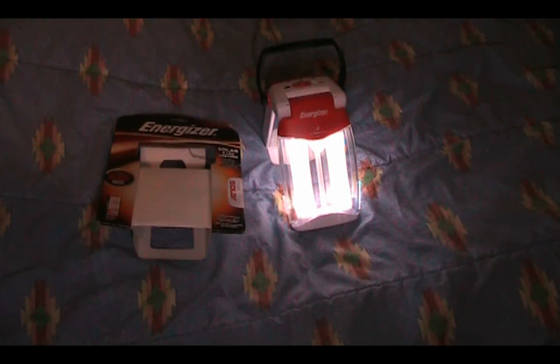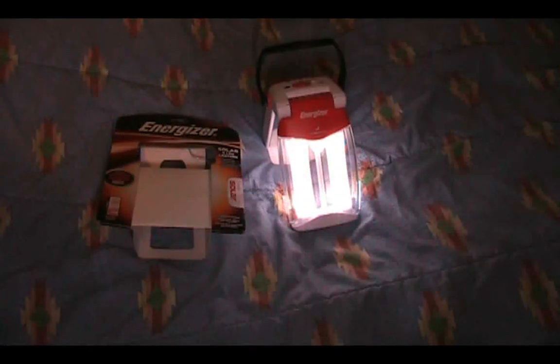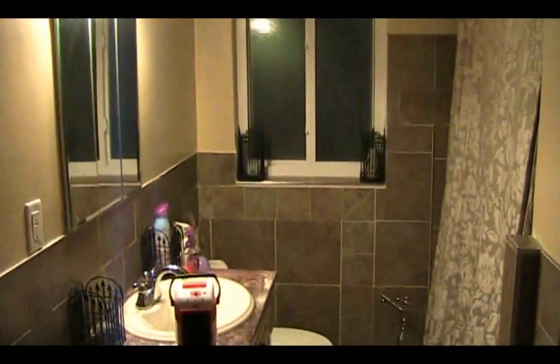Before I get into any more specs, let me thank the folks over at Energizer for sending me this unit for review. I've been using it for the past two weeks pretty much on a daily basis, testing it in a variety of different ways: light output, battery run time, how long it takes to recharge from solar, if it can recharge under low light conditions, and what happens if I use cheap dollar store batteries — which I'm actually using right now, and it's done pretty well over the past two weeks.